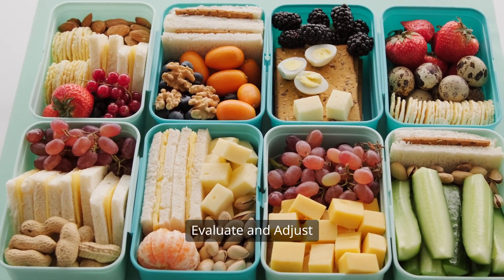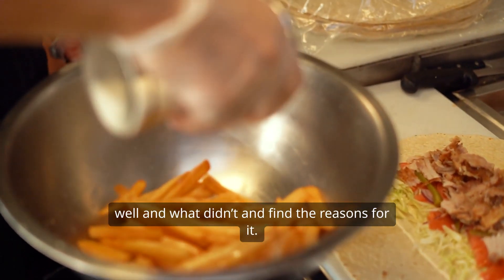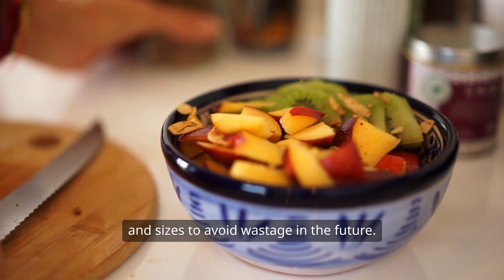Step 10: Evaluate and adjust. By the weekend, analyze what worked well and what didn't and find the reasons for it. Modify your meal plans according to your preferences and portion sizes to avoid wastage in the future.